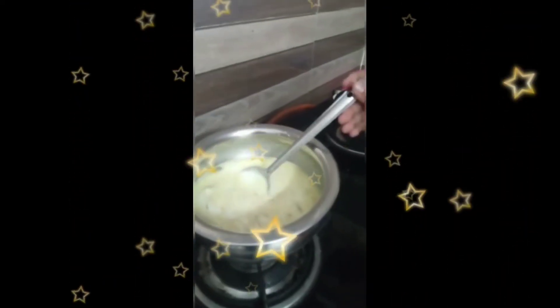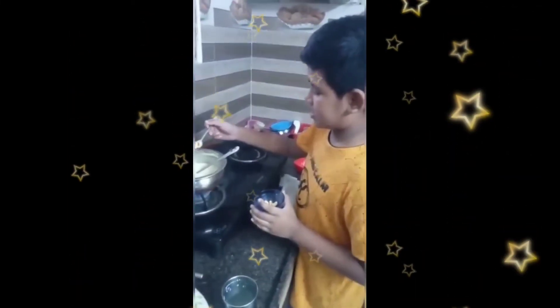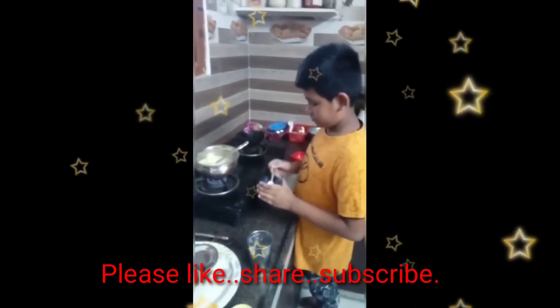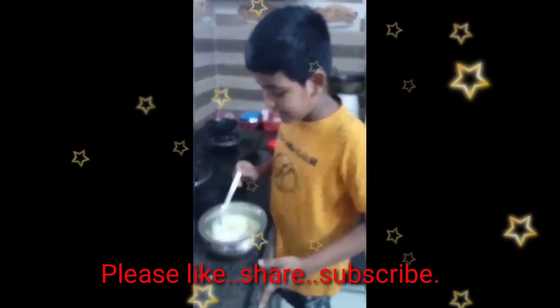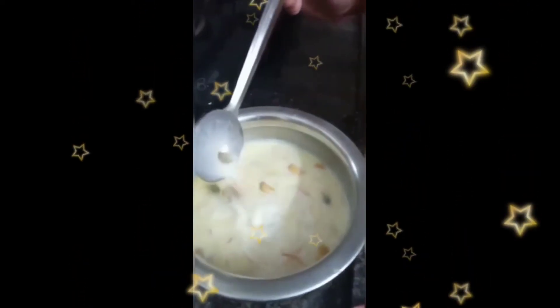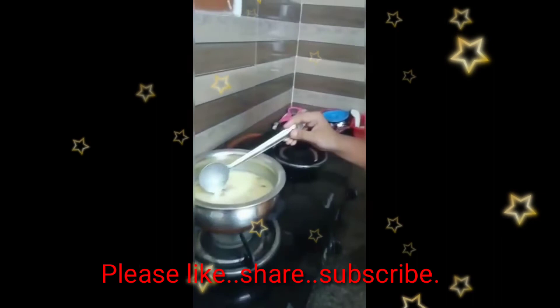Look at this kheer — this is very nice. Let's mix it. Wow, this kheer has a very good smell. It was very delicious. The kheer is completed.